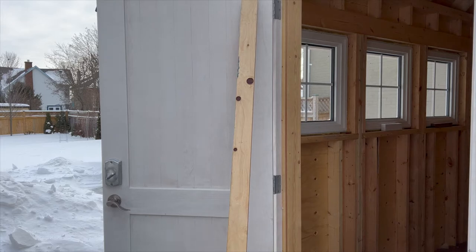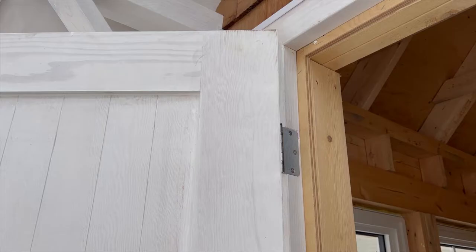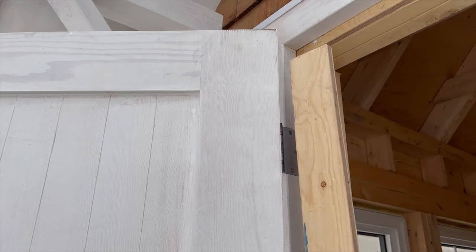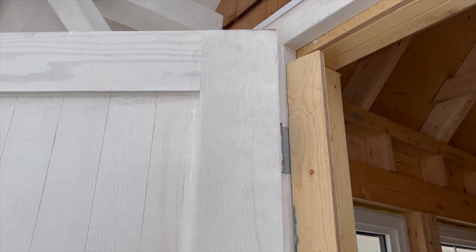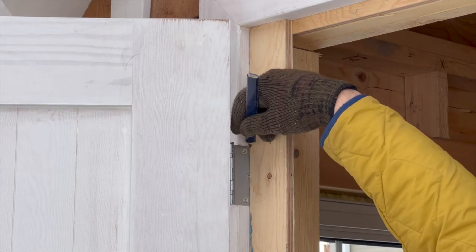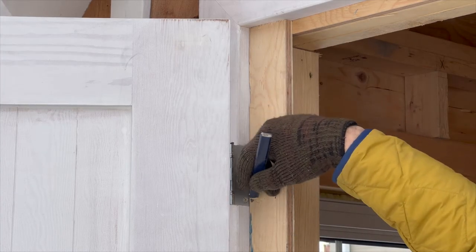Hanging doors is an ideal situation for using a story pole. For this shed build I actually routed the frames before I installed them on the shed. Then I found a strip of plywood about 80 inches long and used it as a story pole. I slid that up to the top of the frame and then carefully marked the position of each hinge onto the story pole.